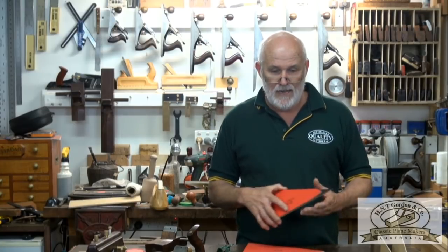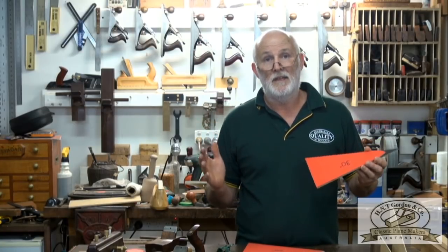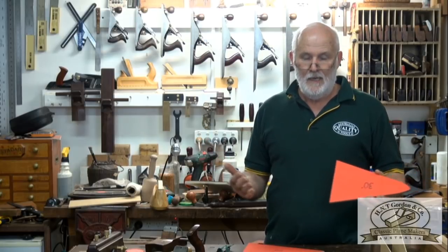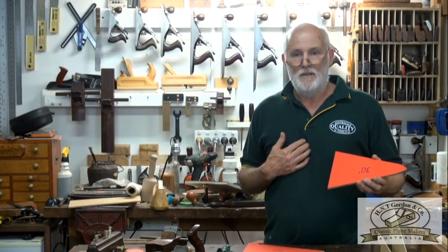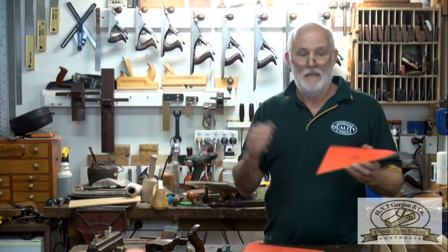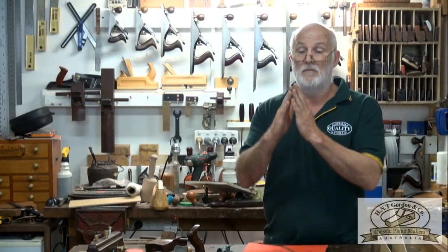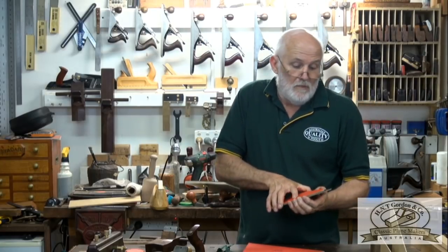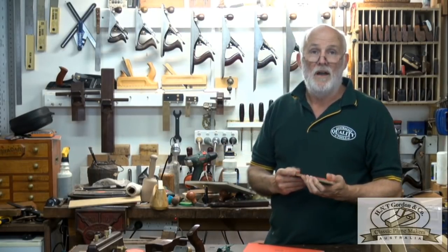I came up with these cardboard cutouts because I kept getting asked questions about sharp blades — what angle, what's the optimum angle for the bevel on your plane. My research told me it should be as acute as possible, like that rather than that, as long as when you're planing or chiseling the blade edge doesn't chip.